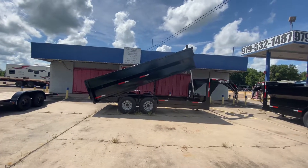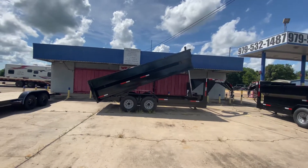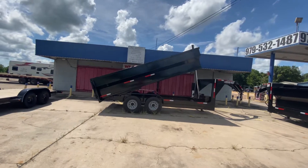Hello everybody, welcome to Trailer Place. I'm going to take a look at some new inventory that we got on the lot for you guys today. What we're going to take a look at here first is a 7x16 Texas Pride dump trailer.